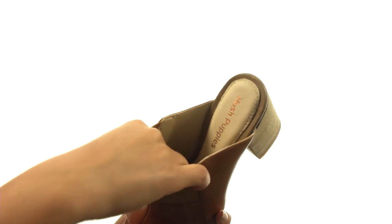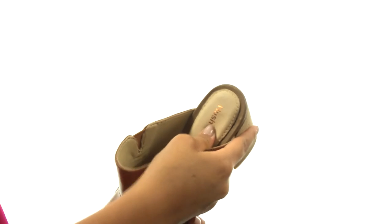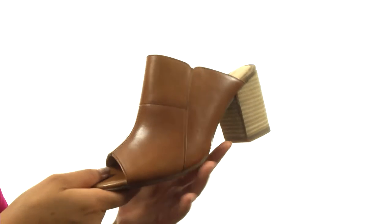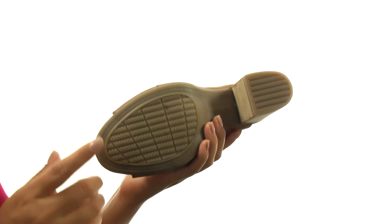On the inside there's soft and breathable genuine leather linings with a latex and foam cushion footbed that will provide comfort and support. There's a wood-wrapped block heel for an extra boost in height. Down at the bottom there's a molded rubber outsole that provides excellent traction and durability.